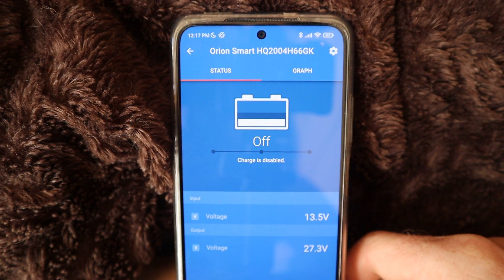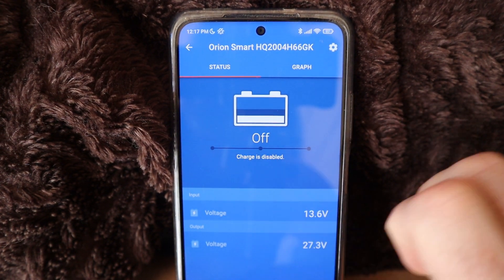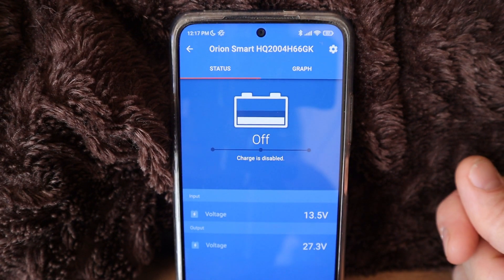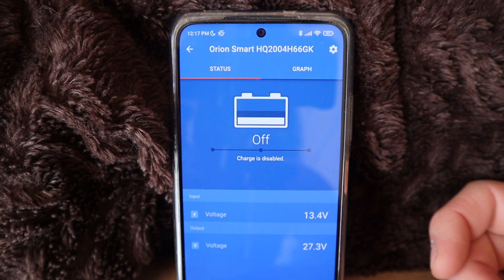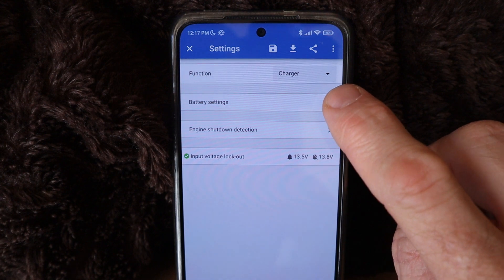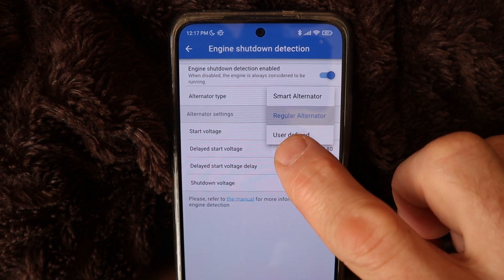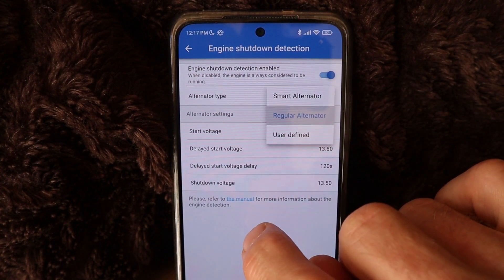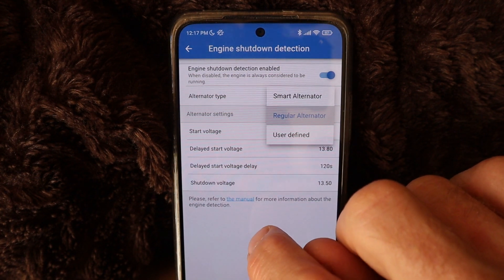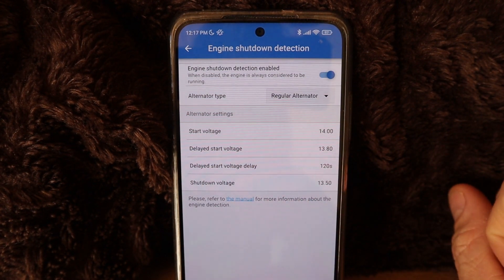My starter battery was really low so I can't really show you right now, but as you can see the charge is disabled — which is a good thing, because it's not going to charge my house battery if my starter battery doesn't have enough power. It's definitely a safer way to go with the regular alternator setting. You can go user defined if you want and potentially get more charge out of the DC to DC charger, however you also run the risk of your starter battery getting low.